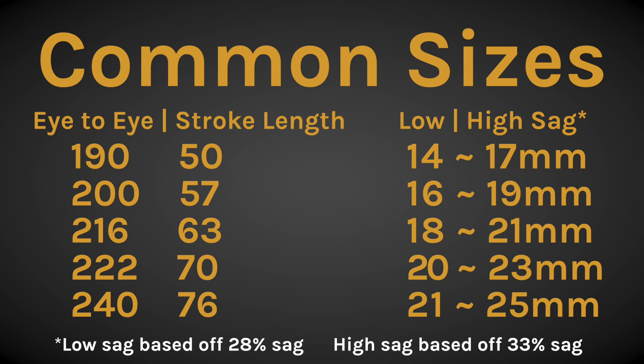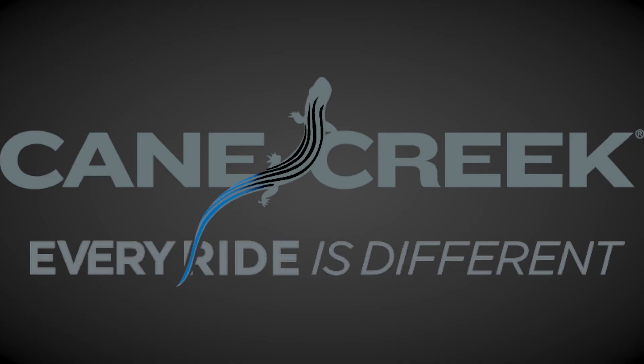If the math isn't for you, here are some common sized shocks that Cane Creek offers. If you're still unsure, check the Cane Creek Fit Finder for your bike model and its appropriate sag. And if your bike isn't listed on the Cane Creek Fit Finder, give us a call and we'll help you out. Thanks for watching this Cane Creek video, my name is Phil Metz, and I'll see you next time.